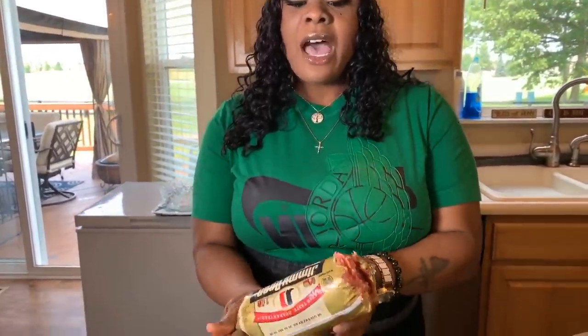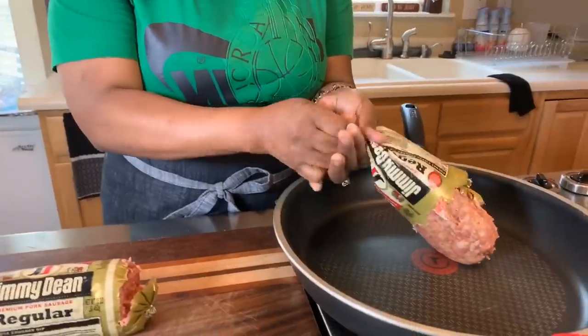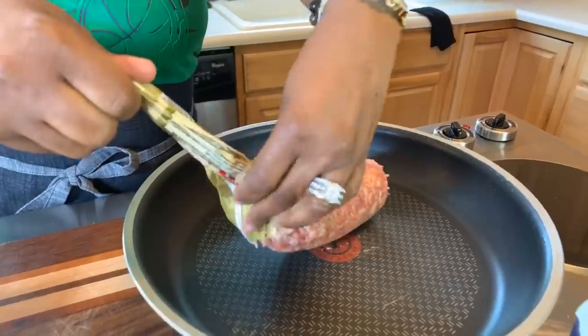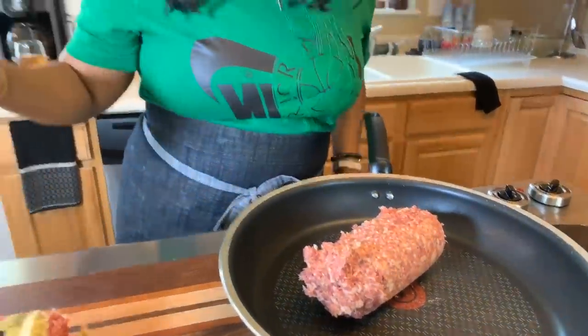We have our biscuits in the oven — they'll only take around about 11 minutes. Let's go ahead and get this breakfast sausage into our pan. These are one-pound packages; I'm going to use one full pound and then a half of the other, so around about a pound and a half of the meat. I want to get all that goodness out just like so. I love ground breakfast meat — it's my favorite and I love the smell.